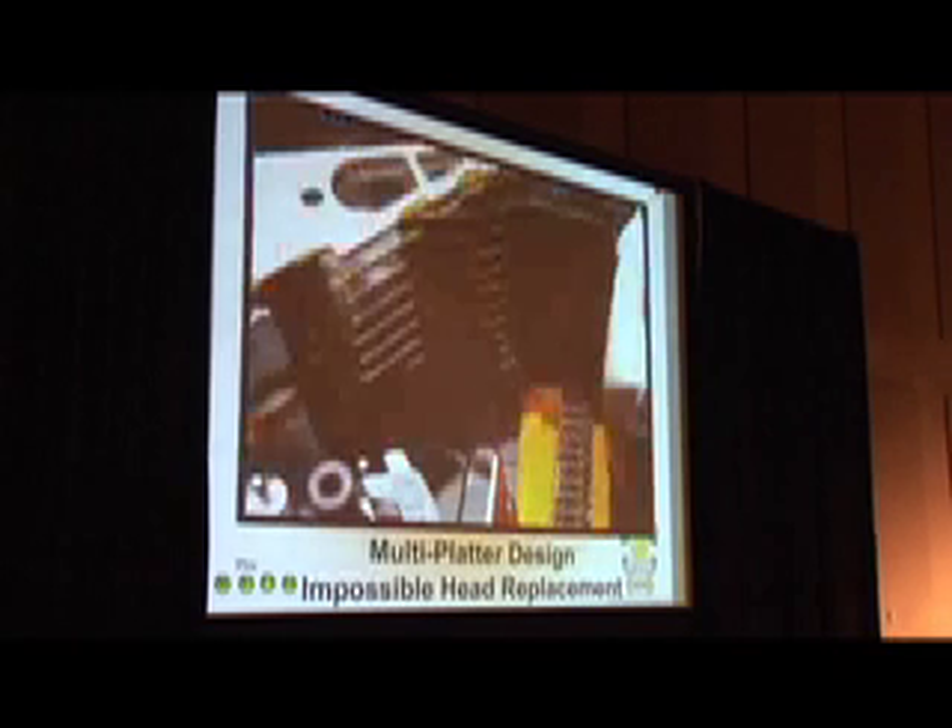This one I would say is not possible. I mean, this is where you pray, because you're not going to get that data back. That's a SCSI drive — nine platters, 16 heads.